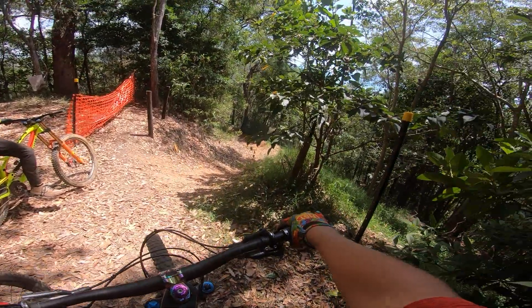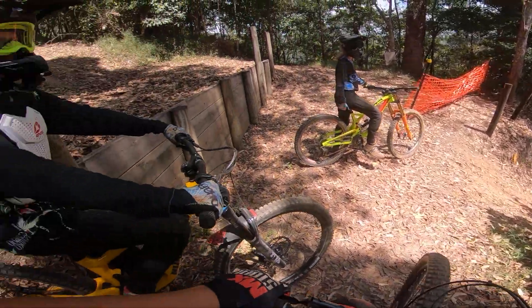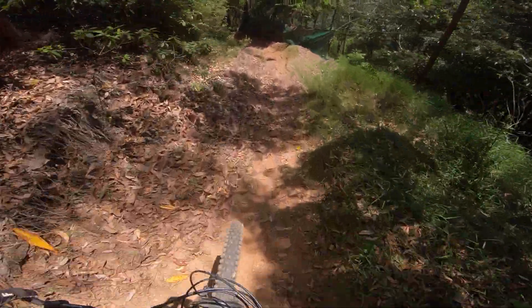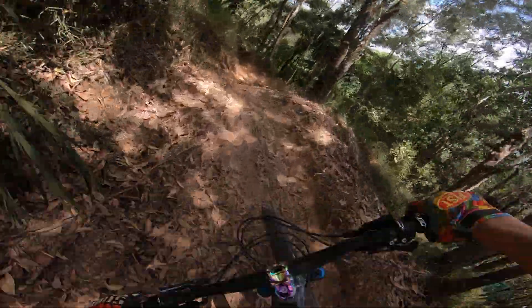This is the Crankworx Cairns Downhill Course — test and tune day. Heading into the top berms, pretty loose.